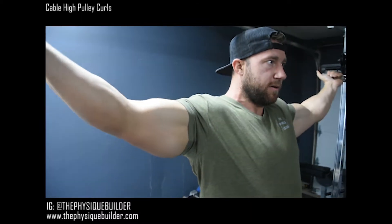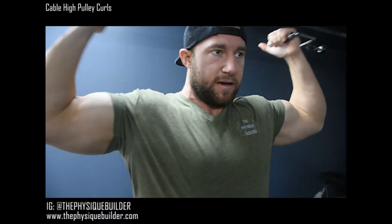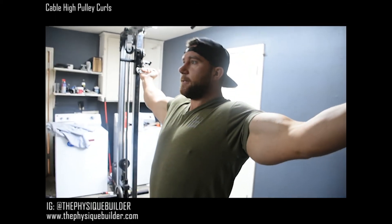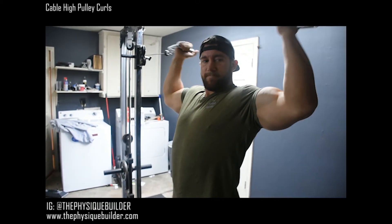Keep those elbows up — remember your wrists are straight, pointing up. That's it.